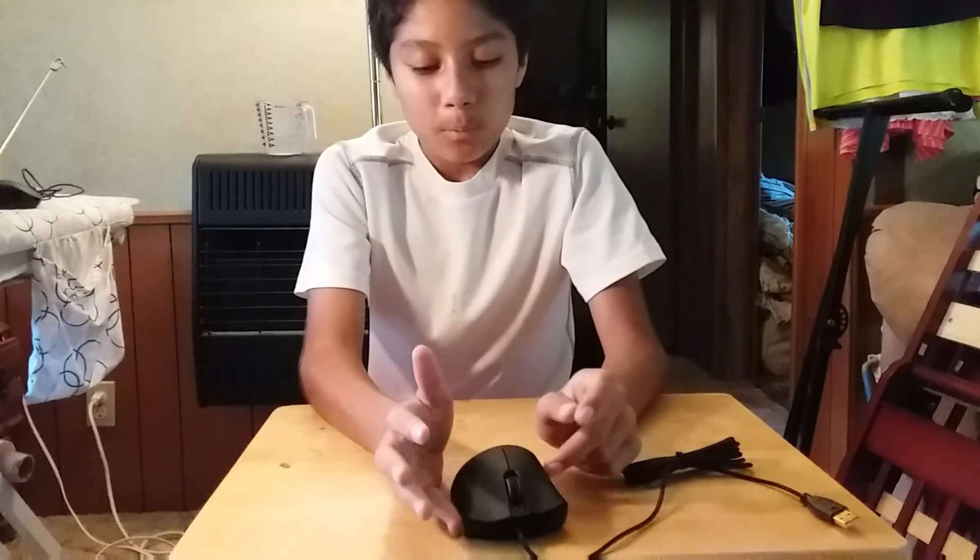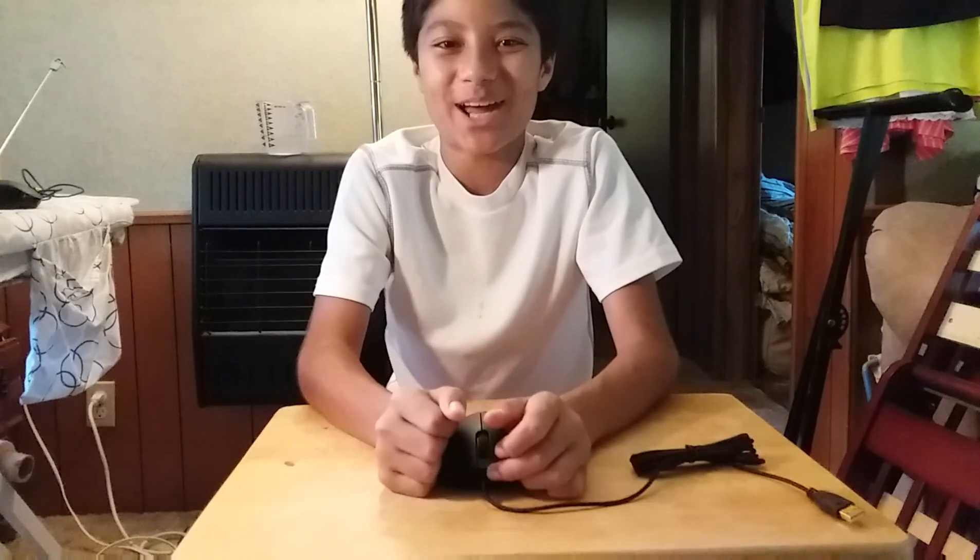Thank you guys for watching. Remember the fidget spinner giveaway is still going on for six more days. To enter: subscribe to the channel and like this video, and also like the previous fidget spinner giveaway video that explains all the rules. For a better chance to win, follow our Twitter page where we'll announce the winners. Thank you guys for watching — remember to fight for the republic, and peace.